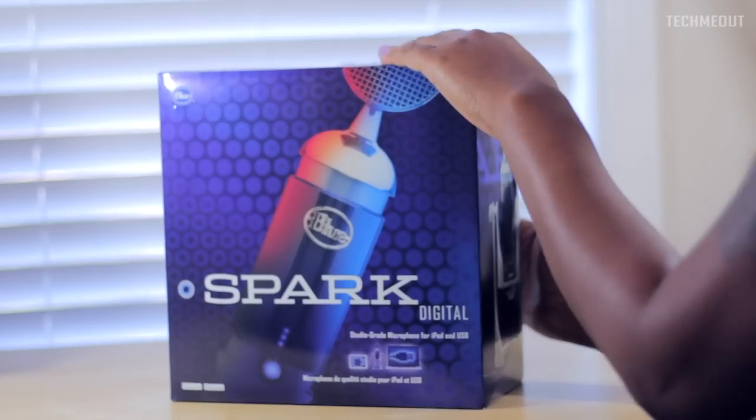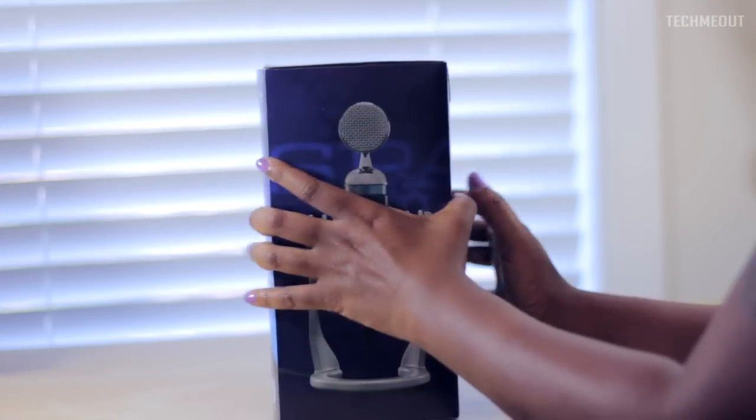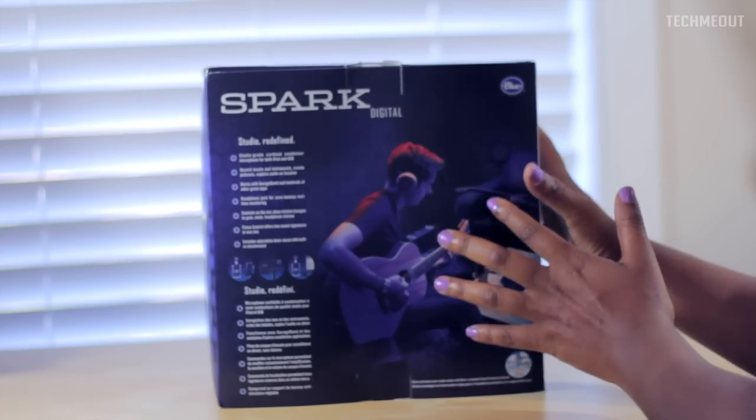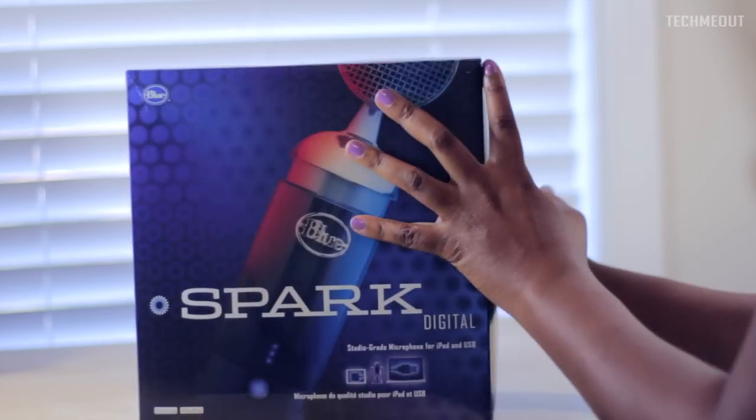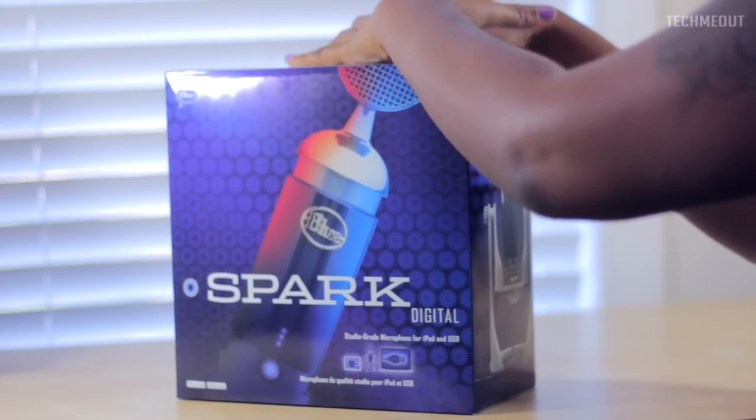The packaging here is just this purple box. You have the Blue Microphone on the front, on the side as well, and the guy playing the guitar on the back and some information about the microphone. But let's go ahead and jump inside of the box — enough of looking at the box.